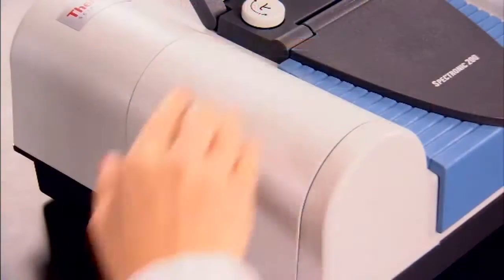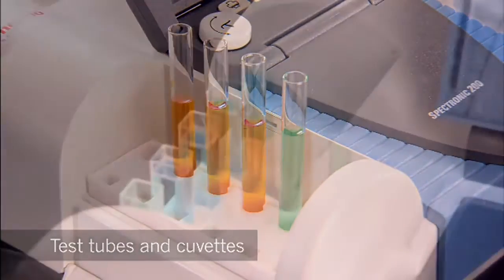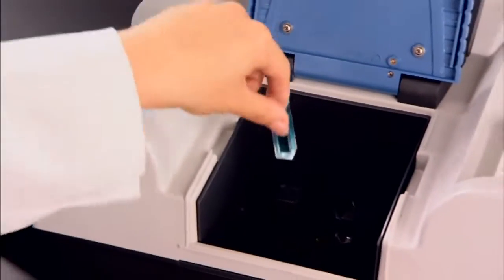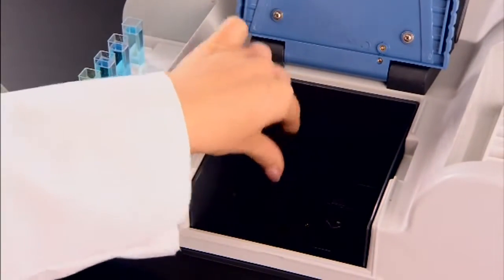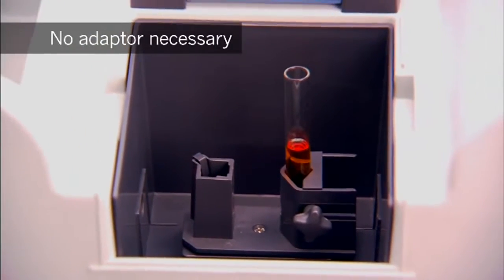The SPEC 200 includes racks and compartments for test tubes and cuvettes that make prepping and testing easier to do and manage. The larger, more accommodating sample compartment accepts cuvettes and test tubes of varying sizes — no adapter necessary.